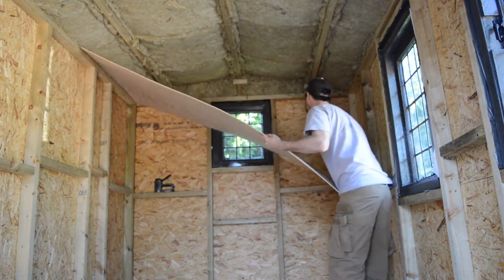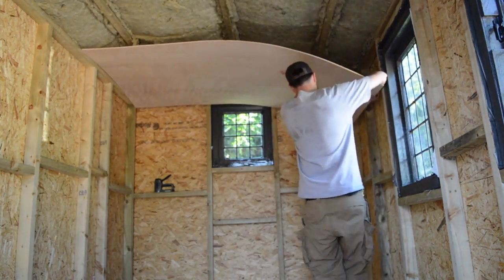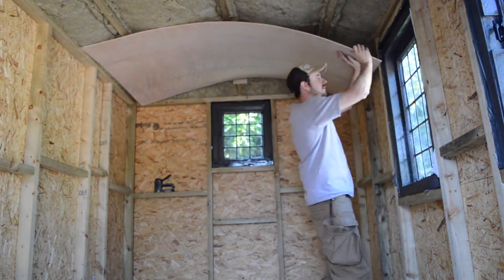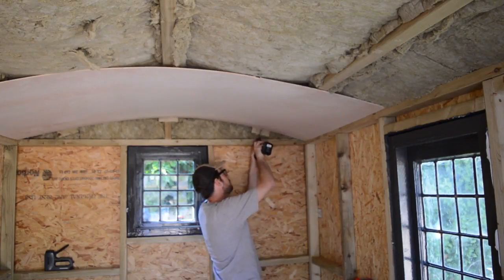I know you're watching this and thinking wow, he's making this look incredibly simple. Well it wasn't. The side would want to pop out and it fell on my head many times. But I find with plywood, if you swear loudly at it, it seems to work. I was very relieved to have got a few screws in to hold it in place.